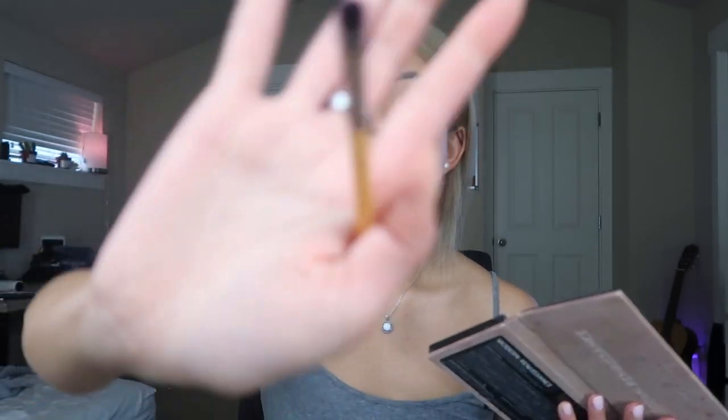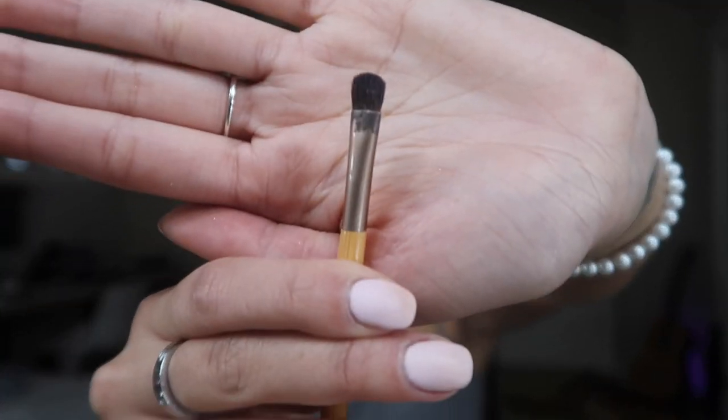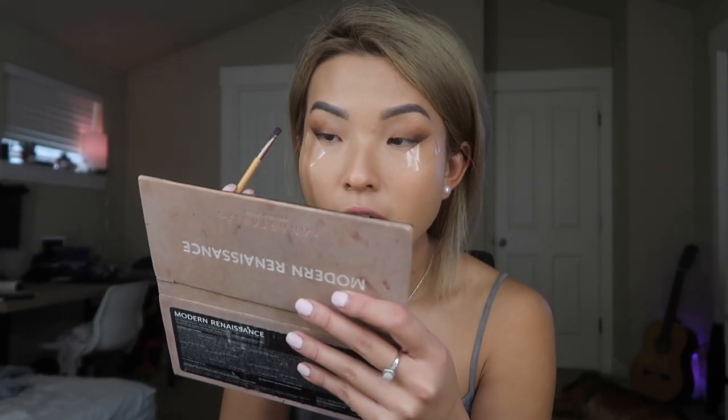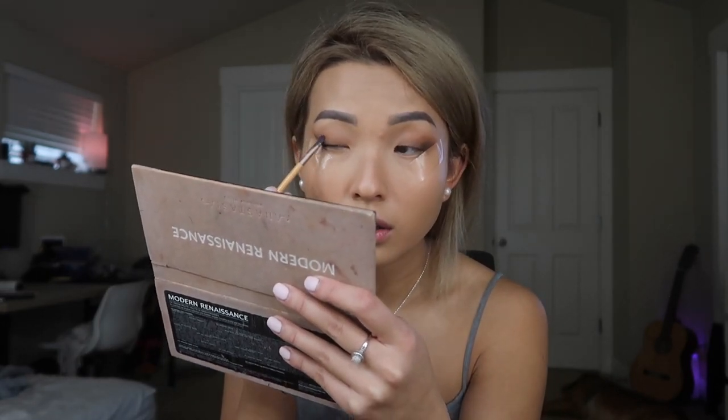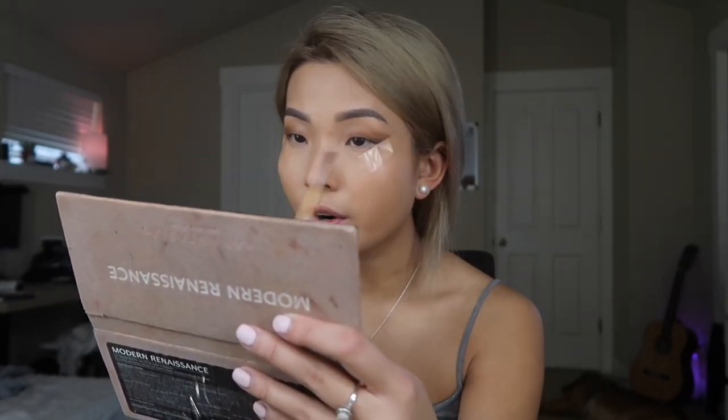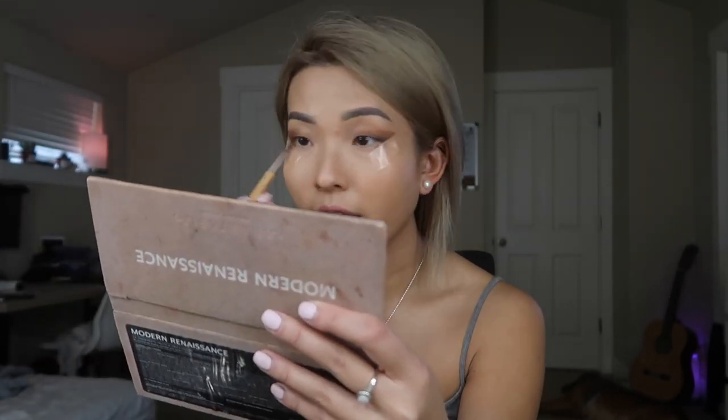If you want, take a brush like this and go into more of a shimmery shape. I'm thinking a little bit of orange - just go along the lines right here. We're gonna blend it on the outer corner of our eyes because the orange mixed with that black color just gives it a little bit more life, a little bit of color, but not too much.